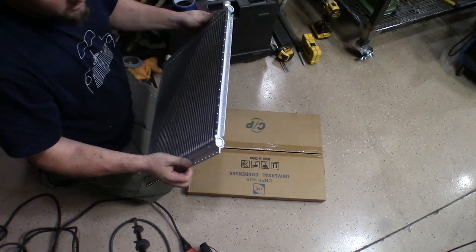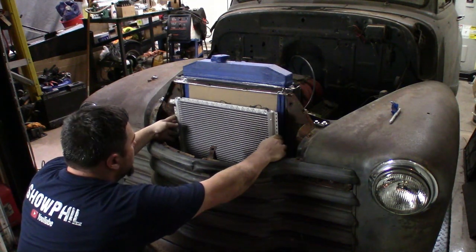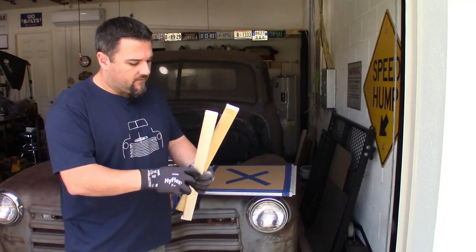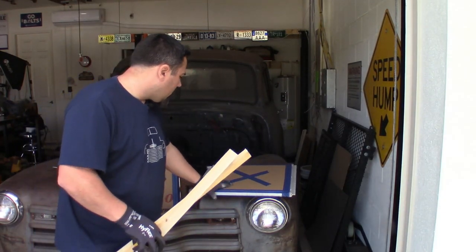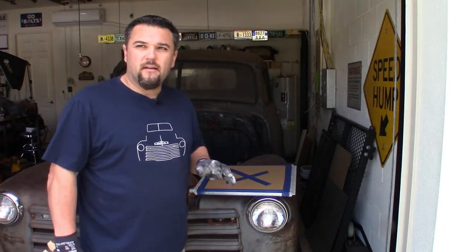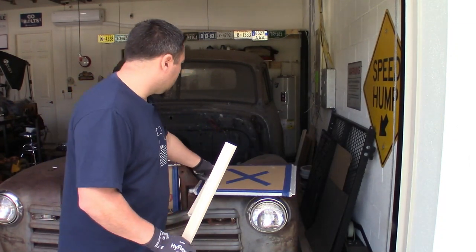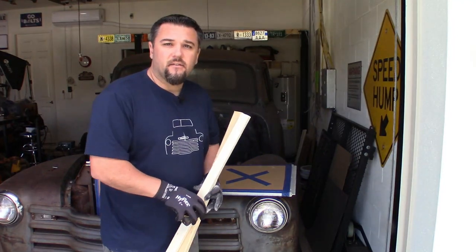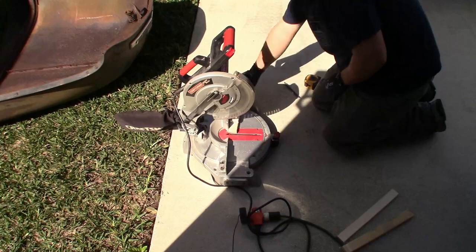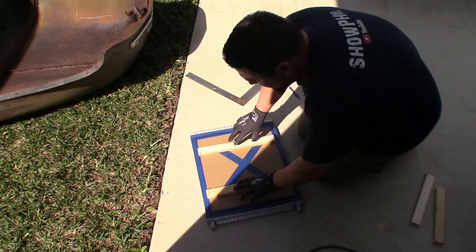We're going to stick this condenser in the front of the truck right now to make sure it's going to be the right size. It'll be really easy to just make a couple brackets to bolt this on. We're going to set it in front of the truck, then cover the fins with cardboard just like we did the radiator. This is going to go in here as low as possible because that's where the airflow is coming through. I found a couple pieces of wood just shy of three quarters of an inch, which is absolutely perfect as spacers between the condenser and the radiator. I'll attach these two to the back as spacers.